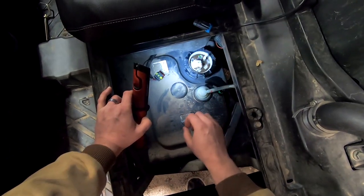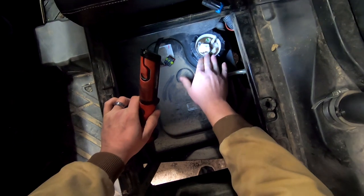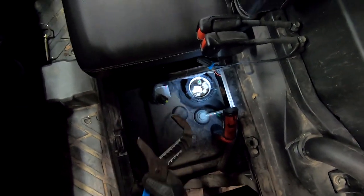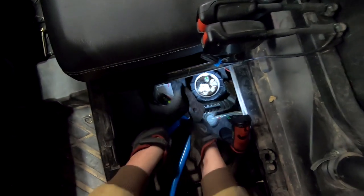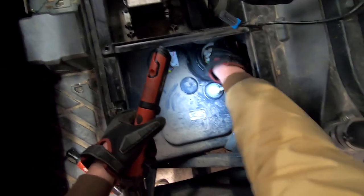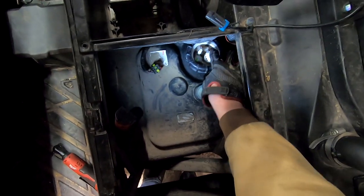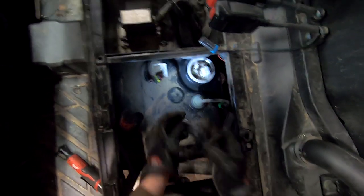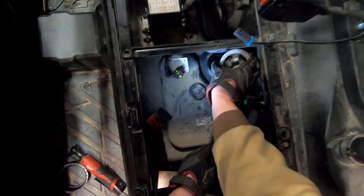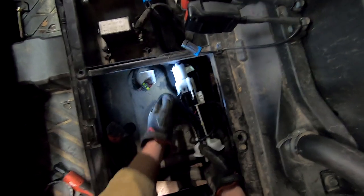Once all the connections to the pump are removed, you can remove the retaining nut holding the fuel pump to the gas tank. Take note of which direction these connections are facing so that the new fuel pump is replaced in the same position. This nut was on super tight so I'm using channel locks to get it loose. Once loose, remove it by hand. The fuel pump has a spring tension on it, so pushing down on the pump you can lift up on the nut to remove it. Now remove the fuel pump, making sure to also take the rubber O-ring. The pump will have to tip out due to the filter and float coming out with it.